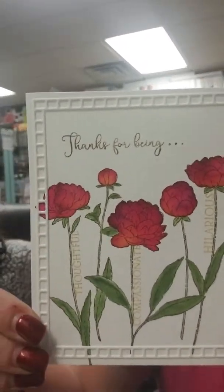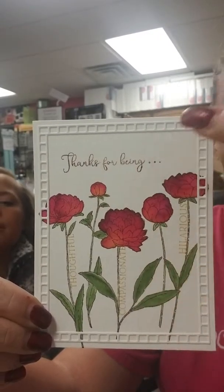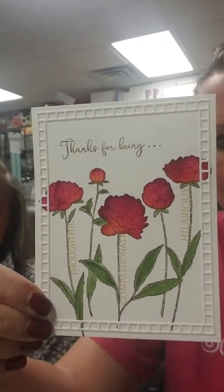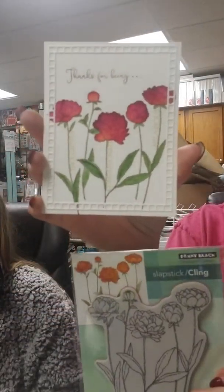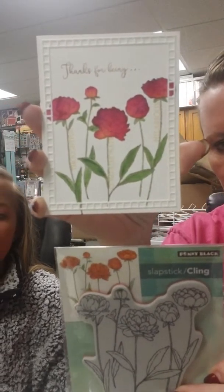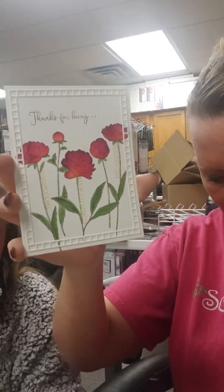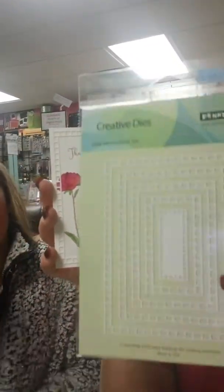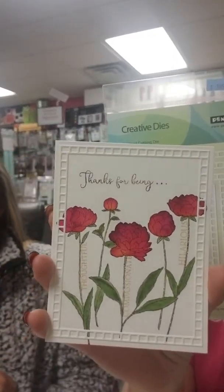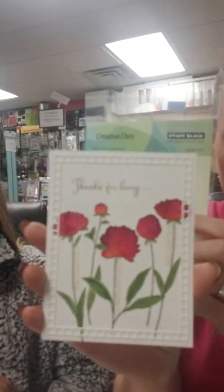Alright, so this is the first sample we're going to show you. These are all from Penny Black and it has a nice flower stamp on it. You've got sentiments and then you also have this die around the outside. We're going to show you that die and a bunch of card samples because it's a brand new one and it's really cool. This stamp set is called Unfolding — they are really nice. And here is the die that goes around the outside. This die is called Square Frames.